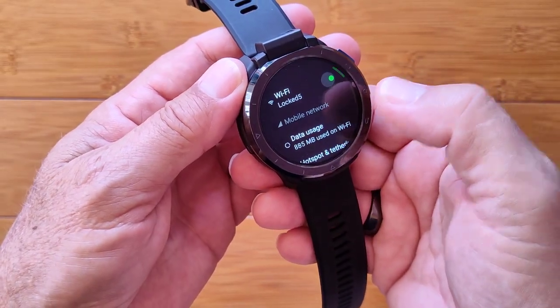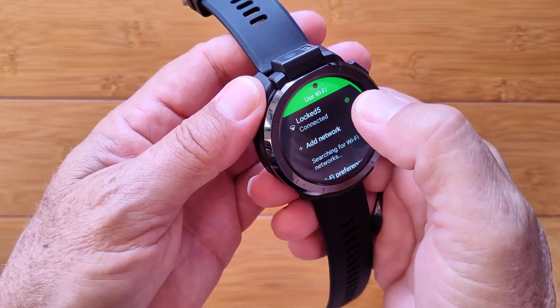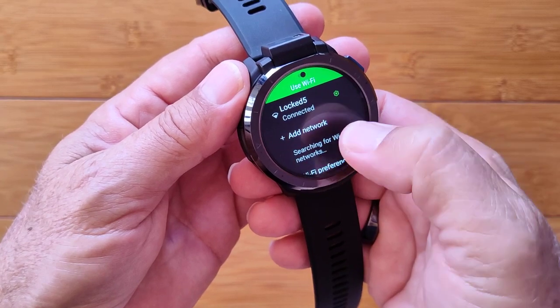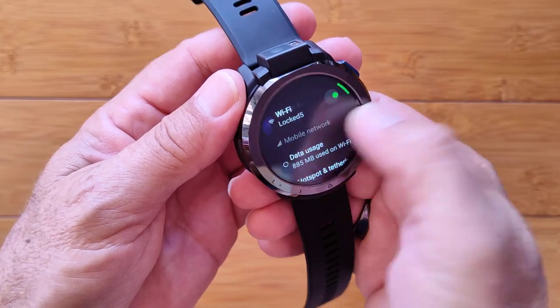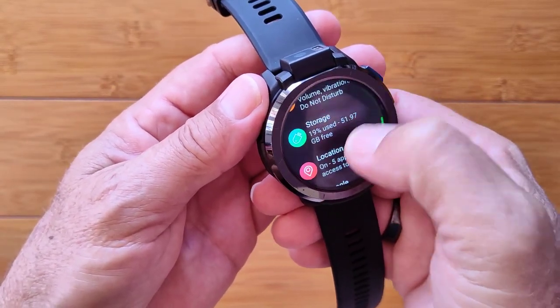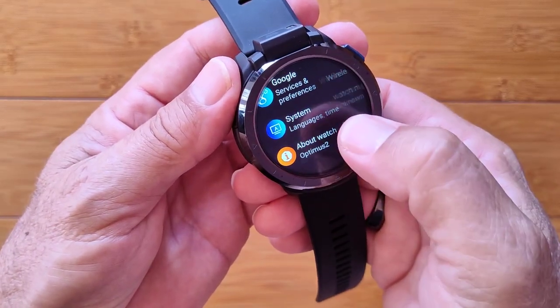First thing: go to Network and Internet, make sure that you have your Wi-Fi turned on. Go into it — your router should show up — put in your password and get yourself connected. After that, scroll all the way down to About Watch.